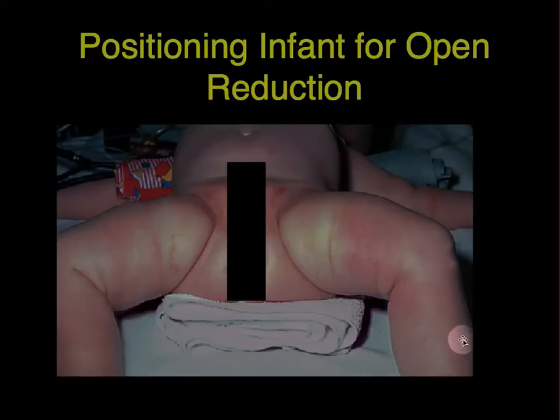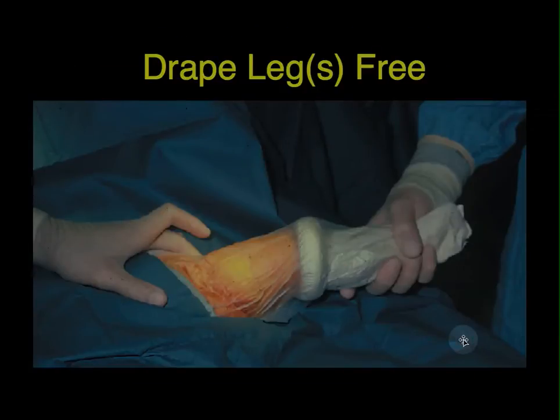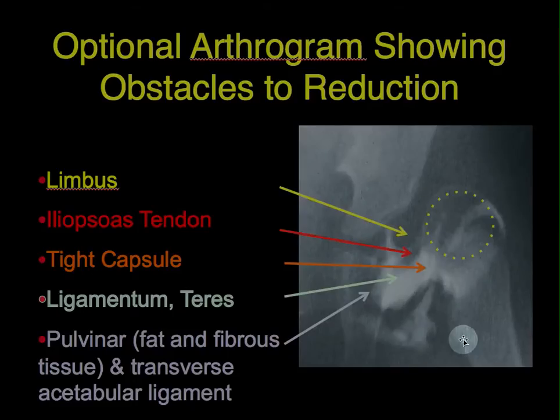The infant is positioned on a towel for the procedure, and the leg or legs are draped free. One can do an arthrogram, which will often show the obstacles of reduction — for instance, the yellow showing the limbus, the iliopsoas tendon coursing here to the lesser trochanter, the tight capsule showing underneath in orange, the ligamentum teres showing this structure here which is elongated and often hypertrophied, and the pulvinar at the base of the acetabulum, fibro-fatty tissue, and the transverse acetabular ligament.